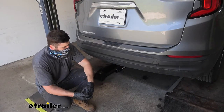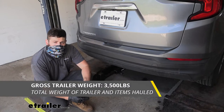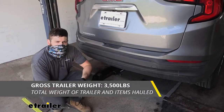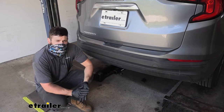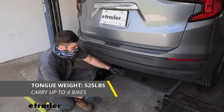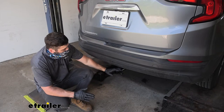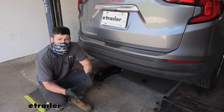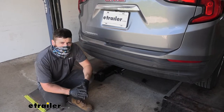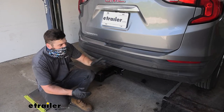In regards to towing, our trailer hitch is going to provide us with a 3,500 pound gross trailer weight rating — that's the amount we can pull on our fully loaded trailer. It also has a 525 pound tongue weight rating, which is the downward force on the receiver tube. Keep in mind these capacities are for the hitch only, tested separately from the vehicle, so we need to verify the towing capacity in our owner's manual and abide by the lower of the two rated components.